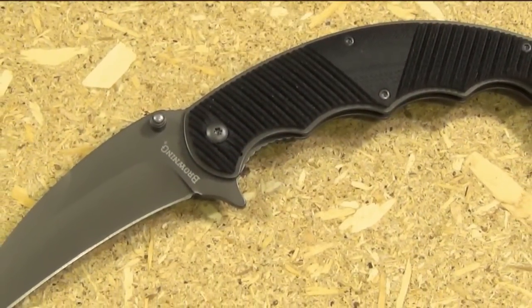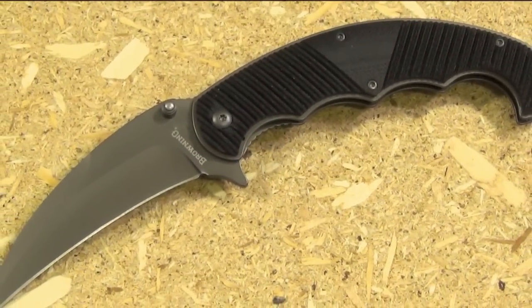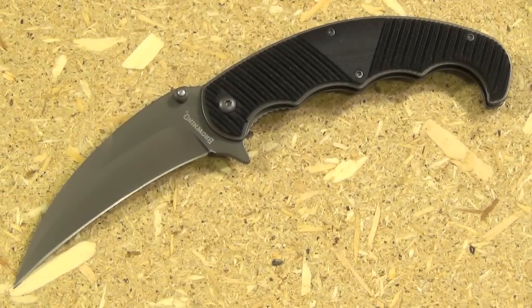I like this blade for the price. You probably won't really need this, but if you only need it one time, you're going to really need it. And yes, it's made in China — but this was about $21 with free shipping, so it's well under $20. Pick your poison.